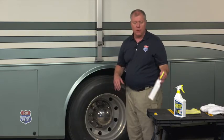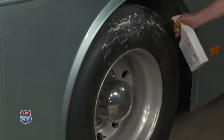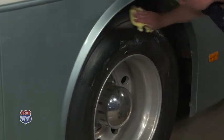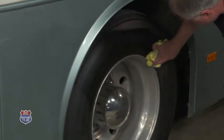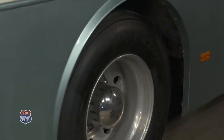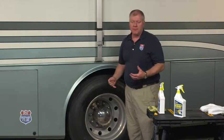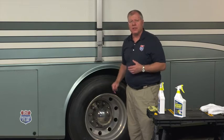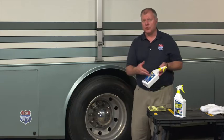This is designed for UV protection. Simply squirt it on here — all different surfaces. I'm just going to do a portion here so you can see the difference, but it's not going to make the tire shine. All that is is aesthetics, it's just cosmetic. I want to protect that tire. I want to keep it from weather checking and I want to make it last a lot longer. This product will do that.